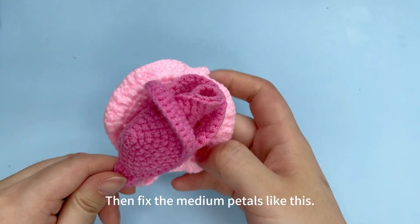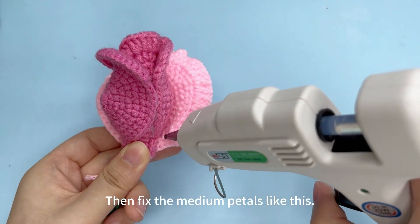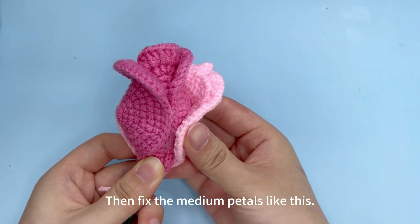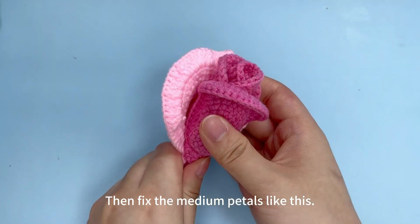Then fix the medium petals like this. Apply some glue to either side of the petal and press it until the glue is dry.